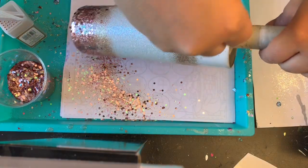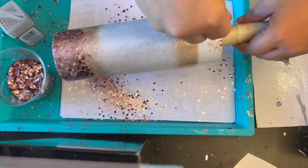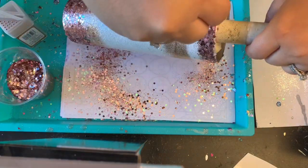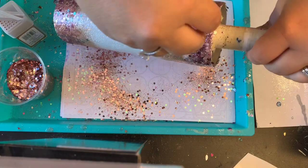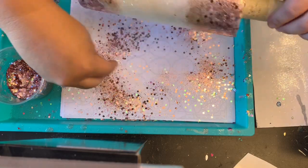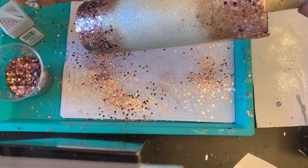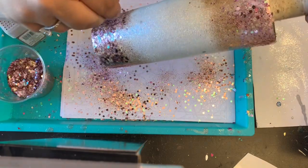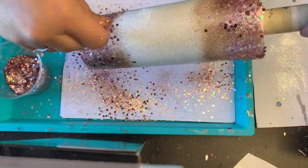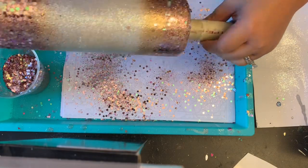I'm going to move on to the top, turn the tumbler at a 45-degree angle, go along the rim first, and then fade it down into the gold. I'll just hit up some areas here and there, making sure the ombre looks nice. Once I'm done, I put it on my turner for about three hours, give it a nice dose of clear coat, and add another coat of epoxy.